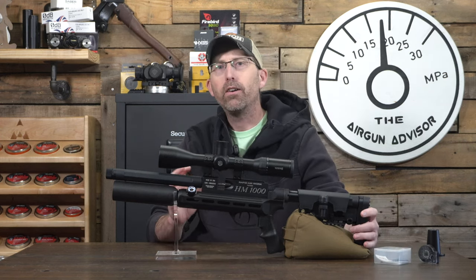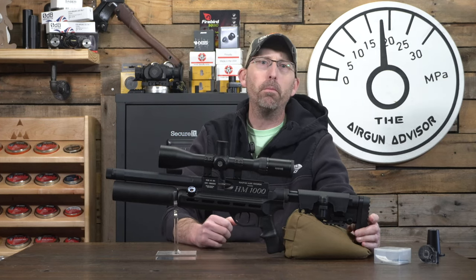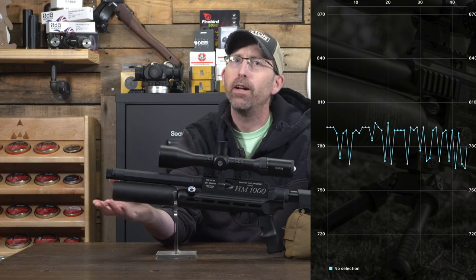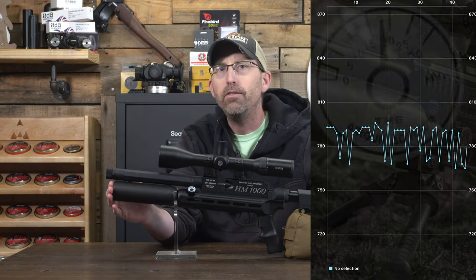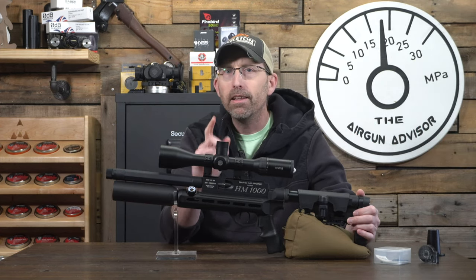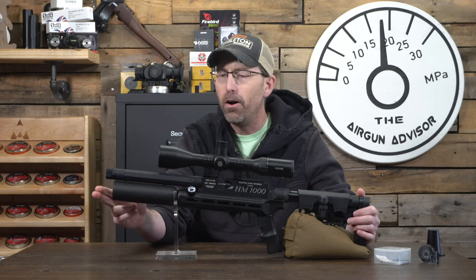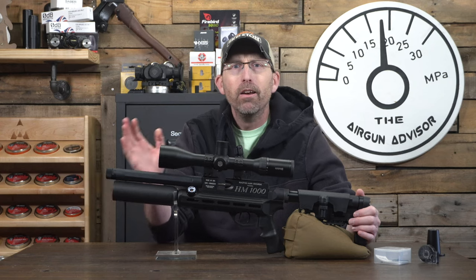Let's go ahead and talk about chronograph data. The data shows that you get around 50 shots averaging around 784 feet per second with a standard deviation just under 10 feet per second. This was with lighter pellets — shooting the 14-grain JSBs — and not bad for such a small platform and even smaller barrel.